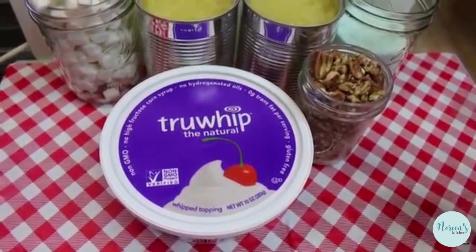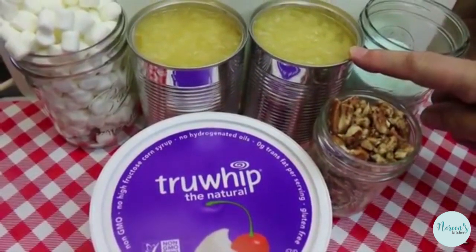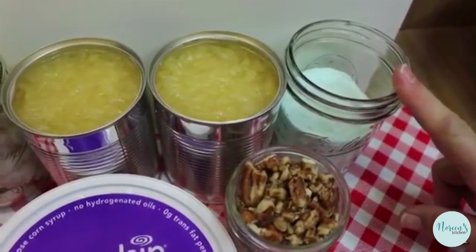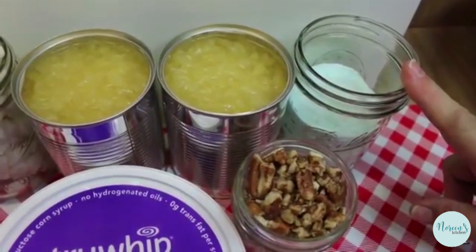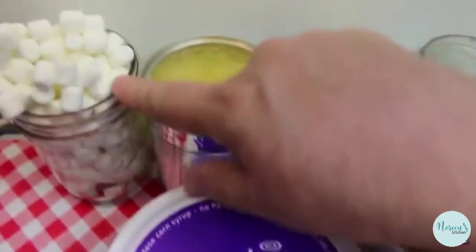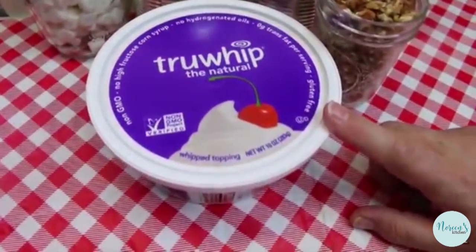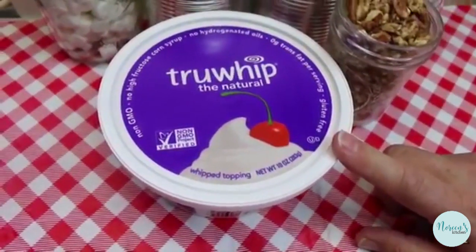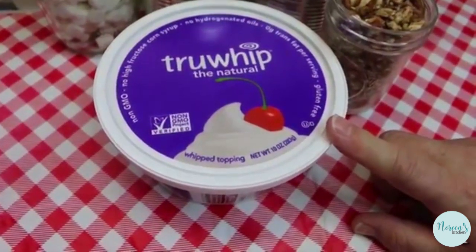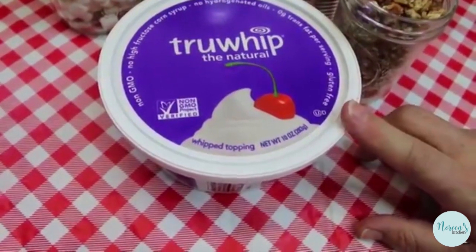What it entails is two 20-ounce cans of crushed pineapple — you're not going to drain these — two four-serving-size boxes of instant pistachio pudding, one cup of chopped pecans, two cups of miniature marshmallows, and one small tub of whipped dessert topping. This one happens to be 10 ounces; there may be another brand where the small tub is 8 ounces — either one is fine.